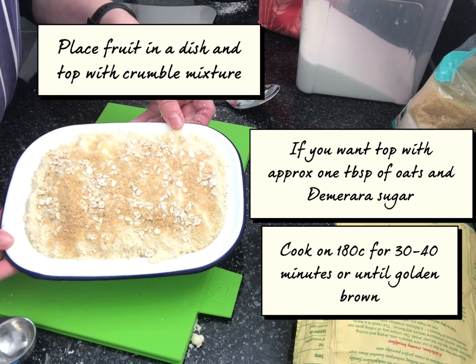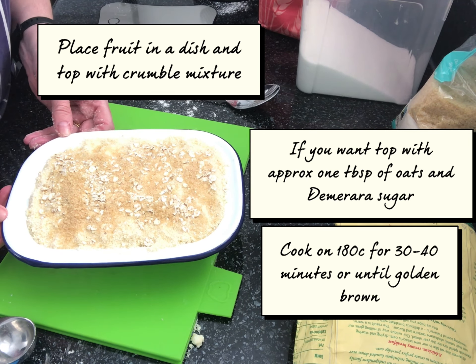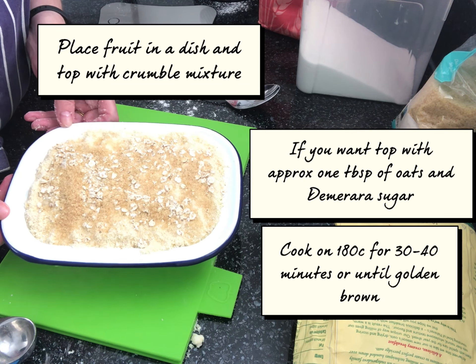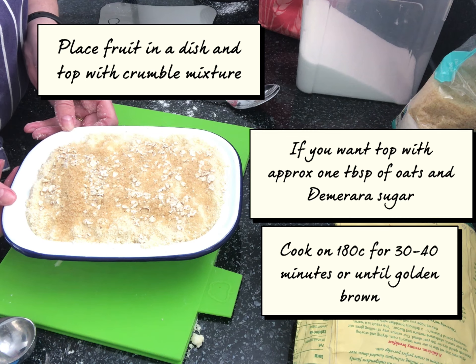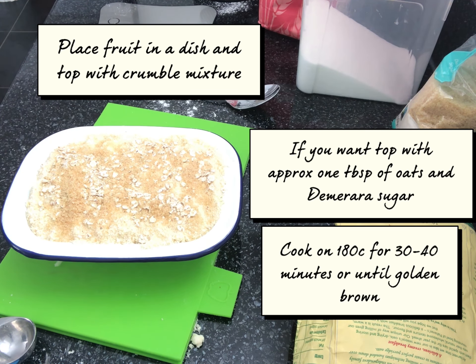So it's as simple as that — there's your crumble. You can experiment with all sorts of fruit: just apple, maybe put some sultanas in it — whatever fruit is in season is a really good thing to do. So I'm just going to pop that into the oven now for about half an hour to 40 minutes on 180.